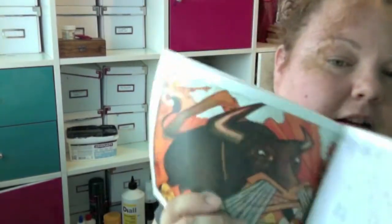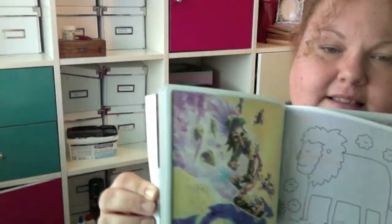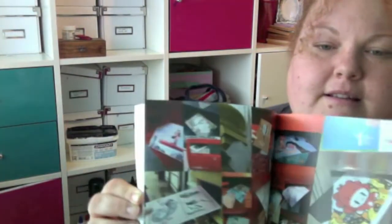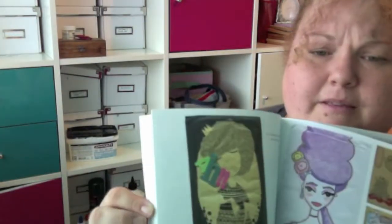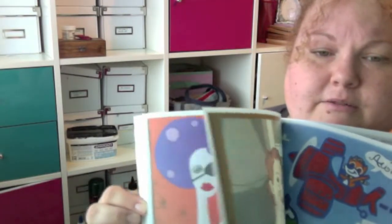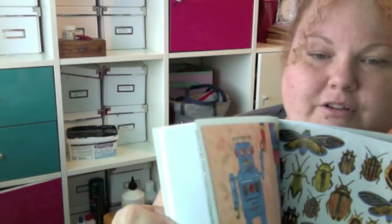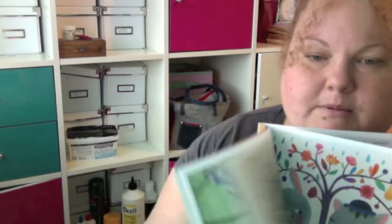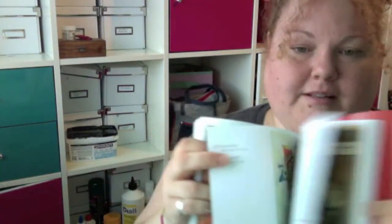If you want to buy it just for looking at the artwork, it's full of inspiring work and I don't think you'll be disappointed. That being said, it's a little bit pricey for what it is in my opinion. But the artwork is really inspirational. So I have mixed views on it as a book, but I really loved looking at all the artwork and getting lots of inspiration from it. It's not really a book review as such — more of a show and tell of a book, really.